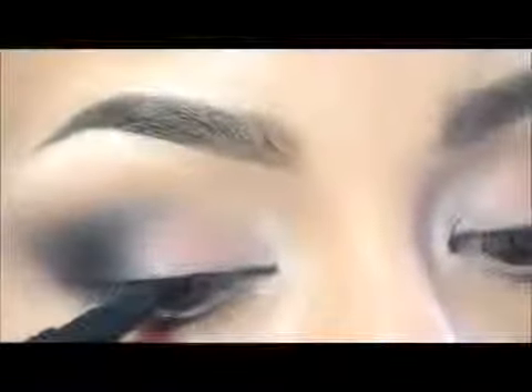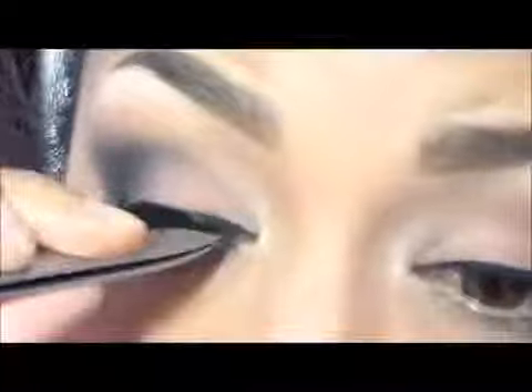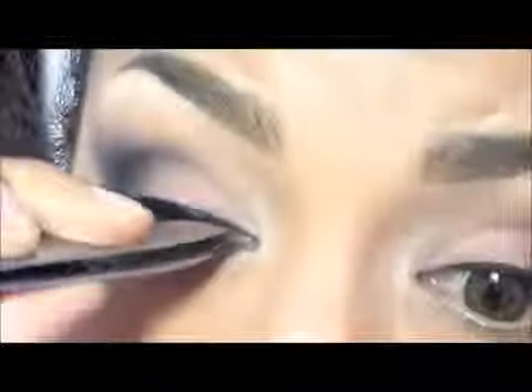You can apply any false lashes that you prefer. This look is for any time, so don't worry about the size or the intensity.